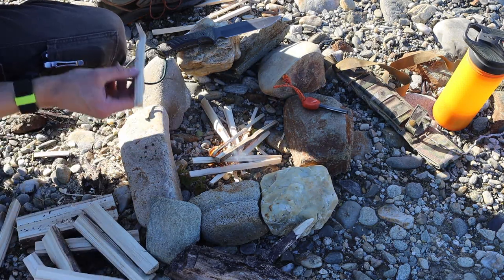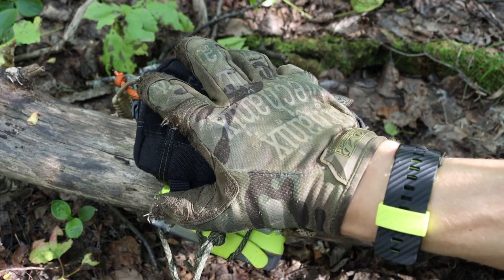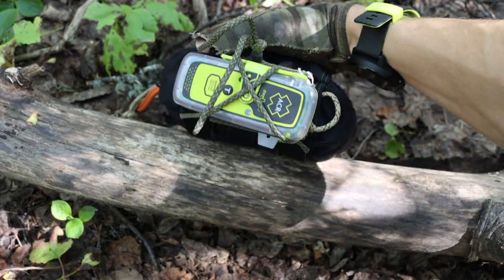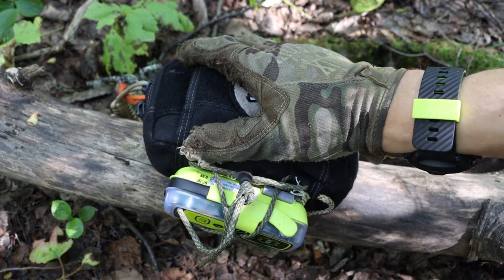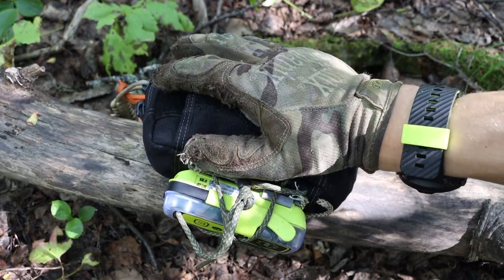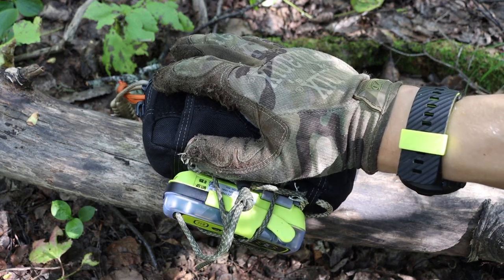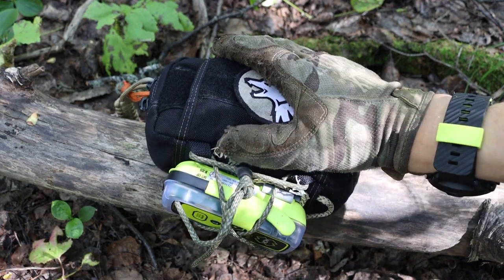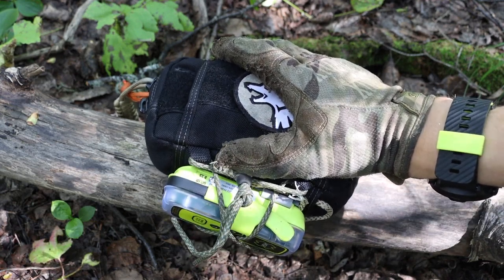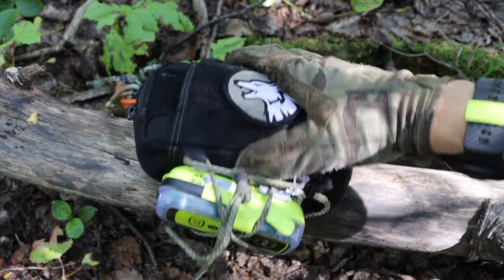This is my PSK and it's about the size of my hand — a little bit bigger because it's thick, but within reason it's a very small kit that has everything I would consider necessary, and even some additional add-ons that are not necessary but important to have. Starting off with the outside of the kit...